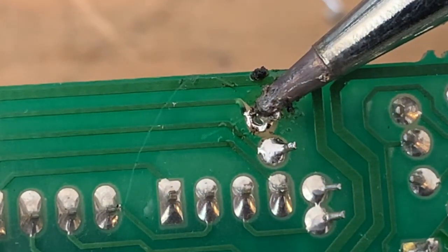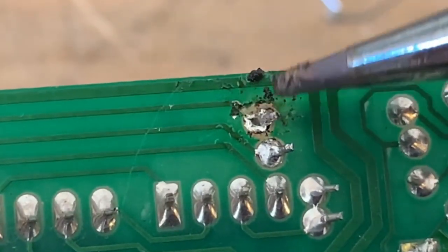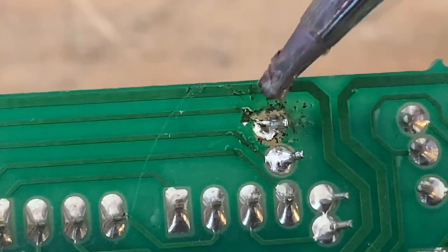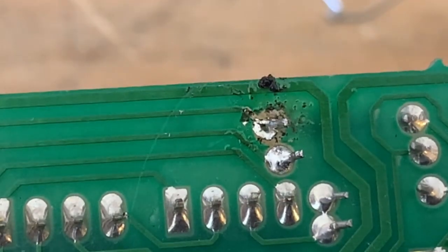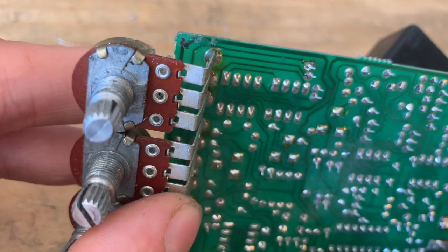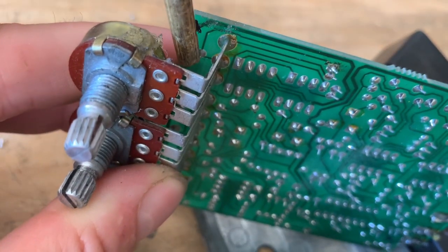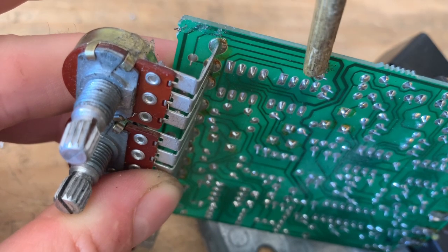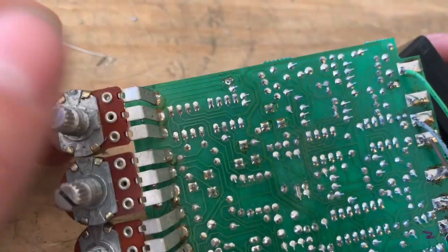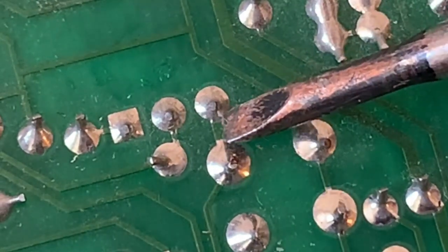Let's say you're soldering a component and you let that iron linger a little too long — now you can see we have damaged the trace, and this component is no longer making contact with the trace that it's connected to. But there is a way to fix it. All you would have to do is follow the trace visually or by checking the schematic. You can see that this component is supposed to connect over here to this other component, so all you'd have to do is connect a wire from here to here and just hardwire it that way.